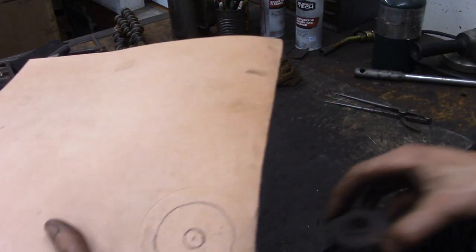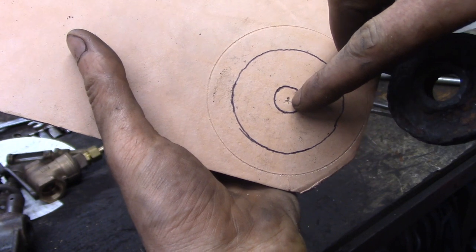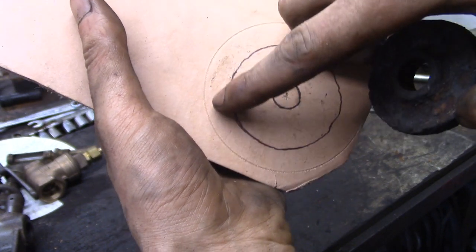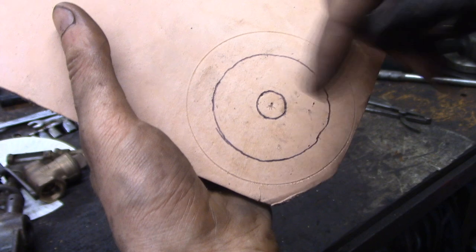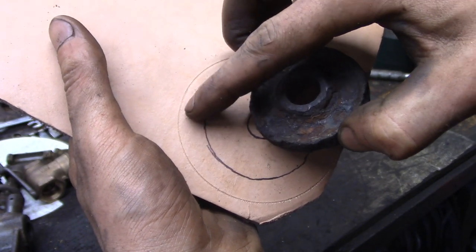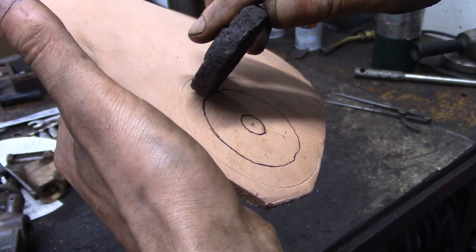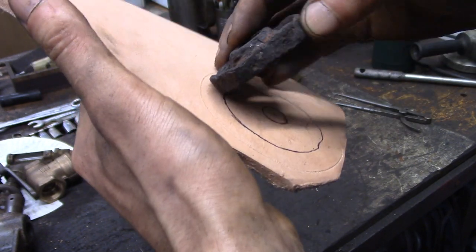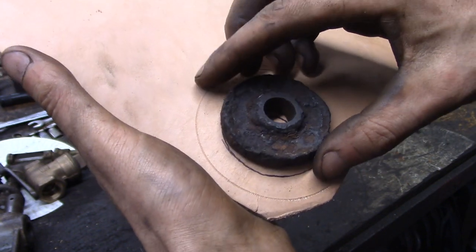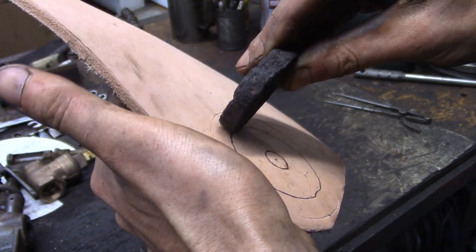I started out by tracing the shape of the seal support disc, then found the center of that shape and used a compass — or a set of calipers works too, you just set the jaw the right size. I set a line further out to accommodate the edge of the seal that's going to turn up when you form this. I also added just a little bit extra to accommodate for any misalignment. We can always trim it back, but if you have too much it's going to get all wrinkly when you try to form it, so be conservative but give yourself a little extra.